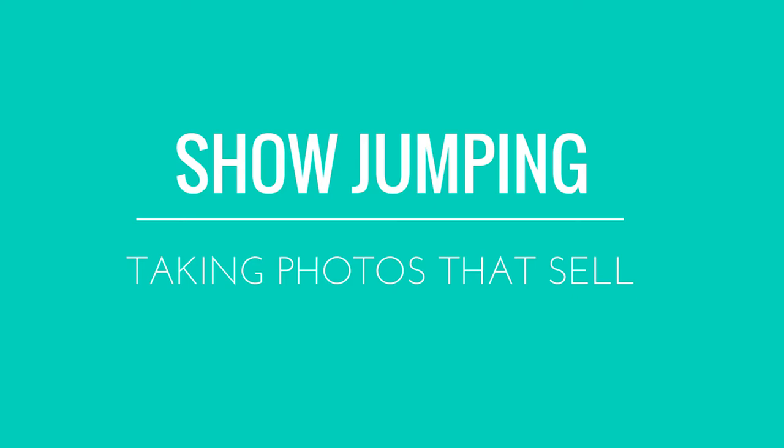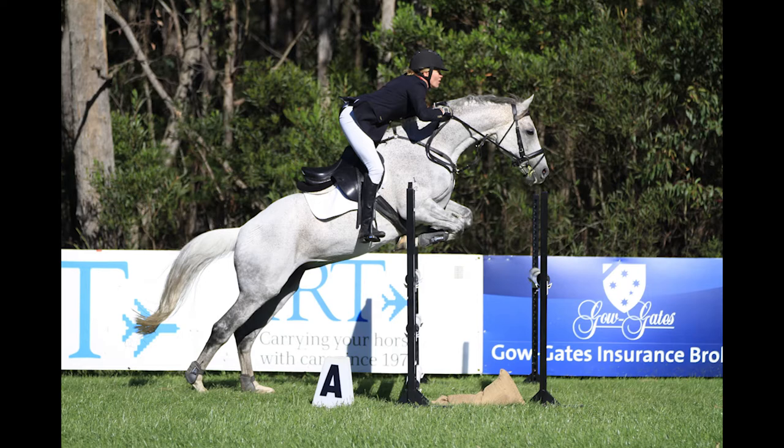We're going to go through a number of photos now that are examples of taking photos that sell. What's nice about this shot is that the horse has just started powering off with its hind end to get over the jump. Its legs are nicely tucked up, which is something that the rider is looking for in the photo. We've taken a series of photos over this jump as fast as the shutter release will go, to get a number of photos of the horse over this jump. Multiple photos over one jump do sell.